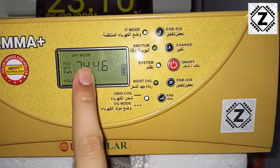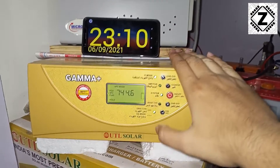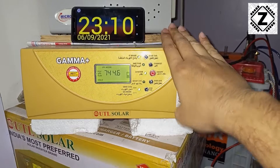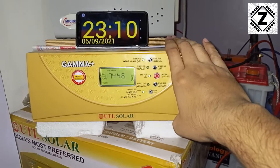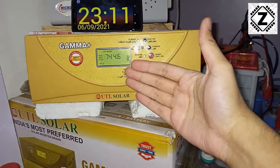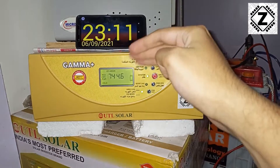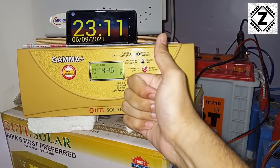The reading today is 744.6, and this reading is on 6th September during the night time. We will meet again at a later date and then find out the solar savings generated by this machine. To activate the time machine, hit that like button down below and we'll meet again after a few days!